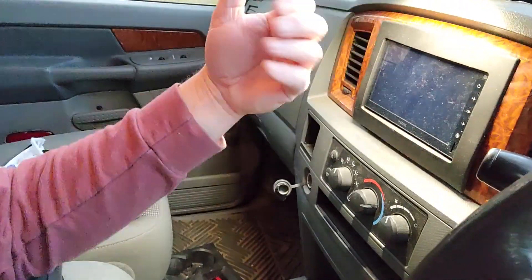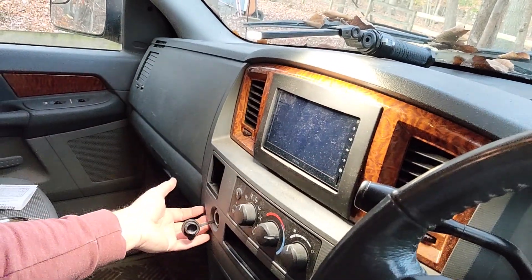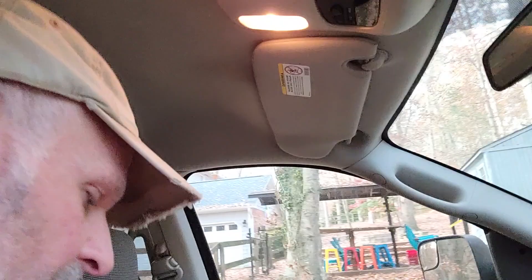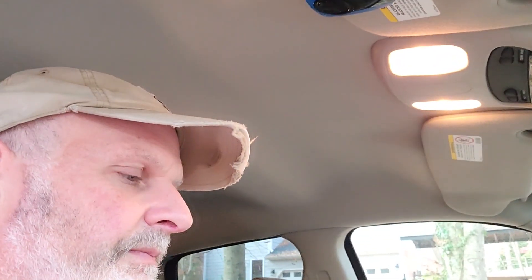I'm going to pull apart the dash real quick — it doesn't take that long with this setup. I have to remove this piece here, pull that out, pull this piece out, and then I'll get the radio out. I need to get to the bottom to take the screws out. Then I have a bunch of zip ties — I'm going to zip tie all the connectors together to make sure it doesn't pop loose next time I hit a bump, assuming that's still the problem.